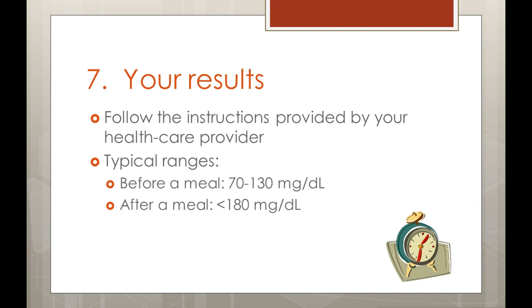You should also use your glucometer if you have symptoms consistent with a blood sugar that is too low, such as dizziness, shakiness, or sweating. If your diabetes is well controlled, when you are fasting your readings should be less than 130. One to two hours after a meal, your blood glucose should be less than 180.